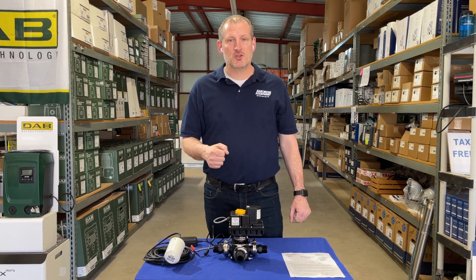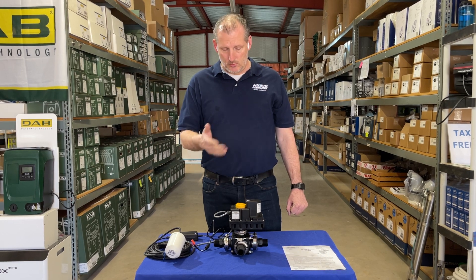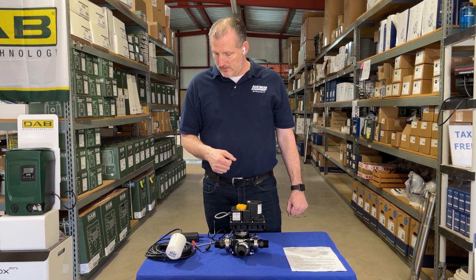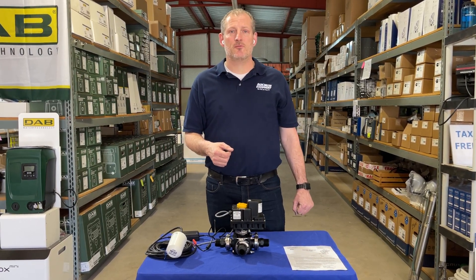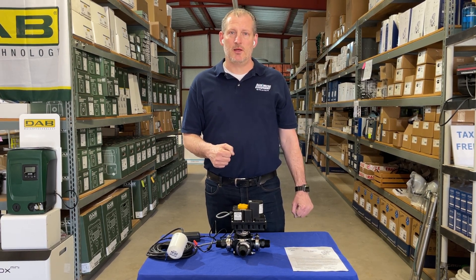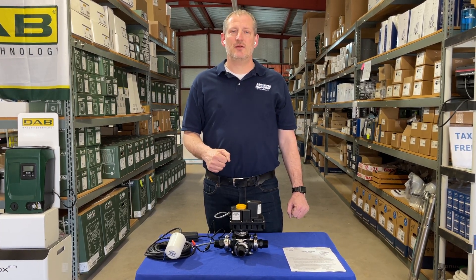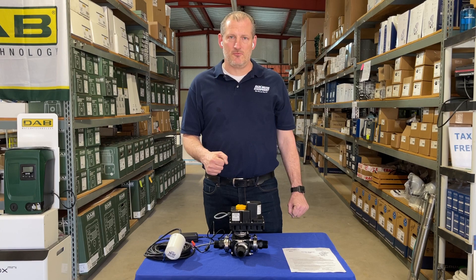This is our one inch alternate water supply kit that's mechanically actuated with an automated valve, and it's available on both of our websites: rainwaterequipment.com and rainharvestingsupplies.com. You can also give us a call at 877-331-7008 if you need further information.